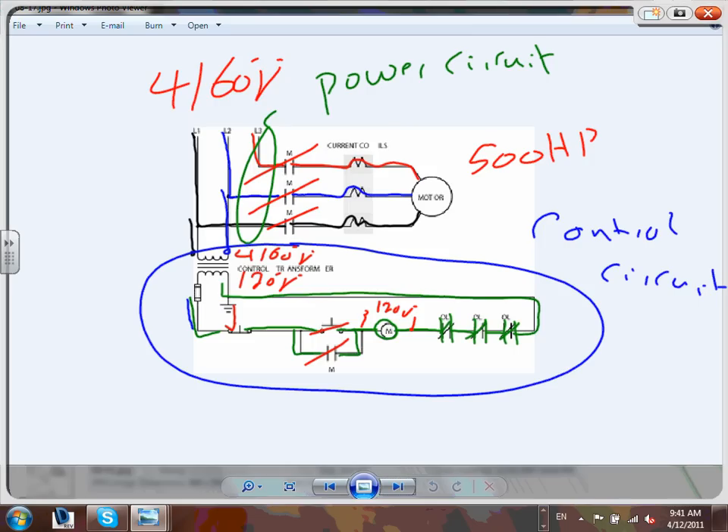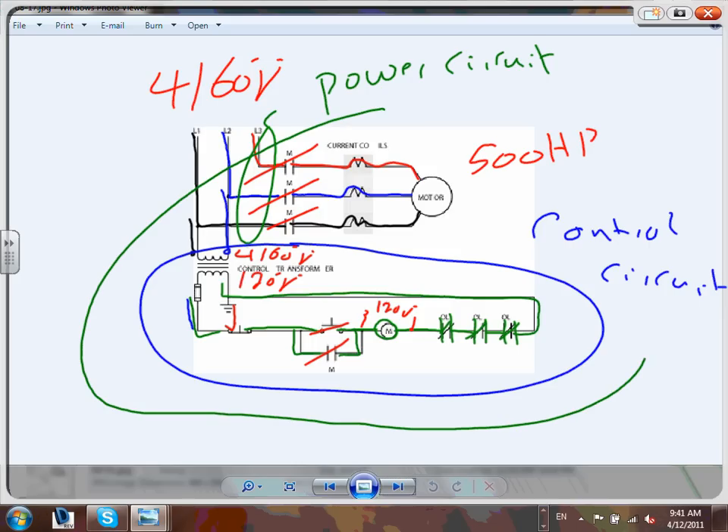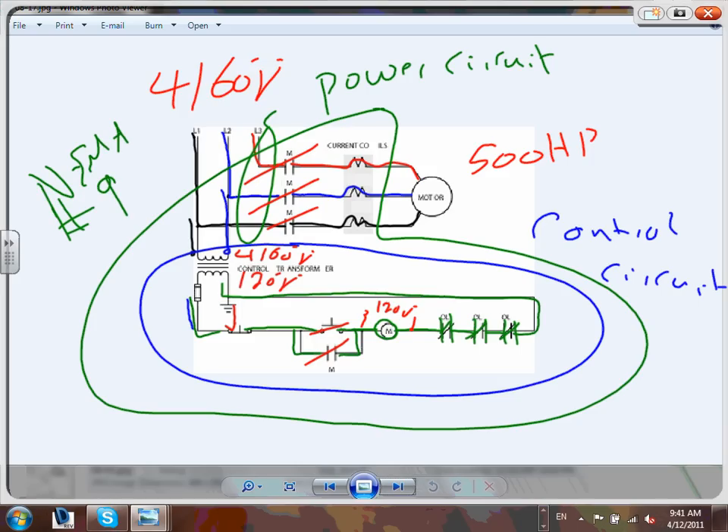As designers, you must understand this circuit - it is very basic. Notice how we have two phases to feed the control circuit. Everything that you're looking at right here is called your NEMA - in this case probably NEMA 9. When you look at NEMA 9, all you're taking out of it is three wires to the motor and three wires into the NEMA - everything is wired inside this box.